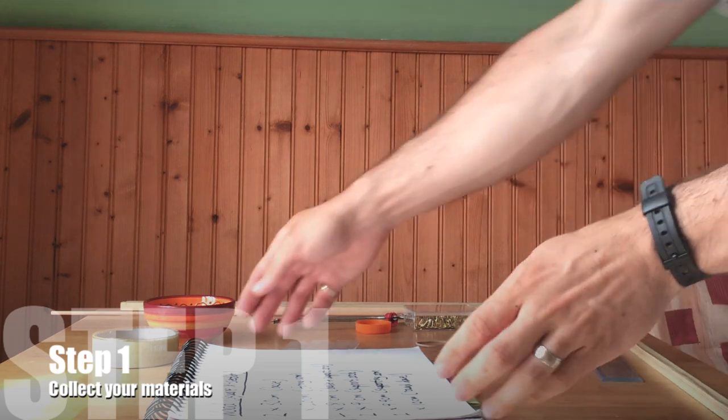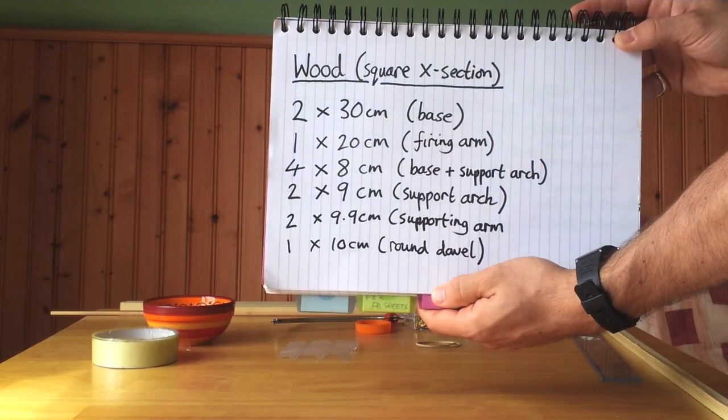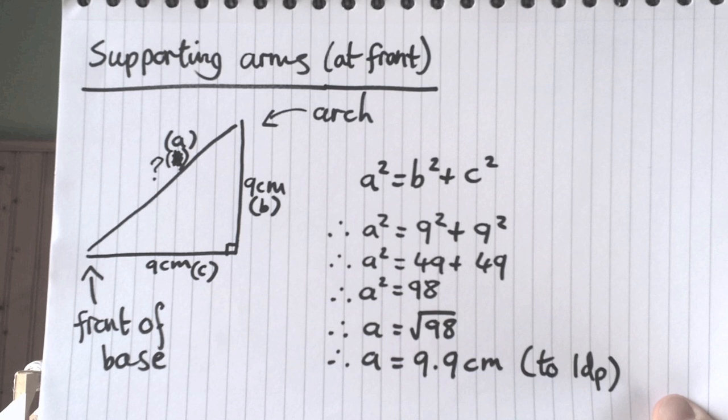Step one is to collect your materials. First, make sure you've got all the things that you need. Take your wood and make sure it's cut up into sections. You need about one and a half metres of wood — one metre six will give you plenty of spare. If you're using TTS wood stock, they come in 60 centimetre lengths, so you need three of those. Also make sure you've got about 15 centimetres of round dowel; the width doesn't matter.